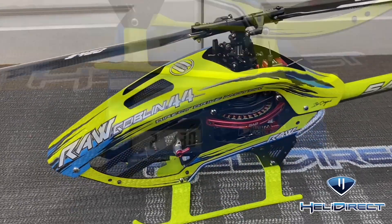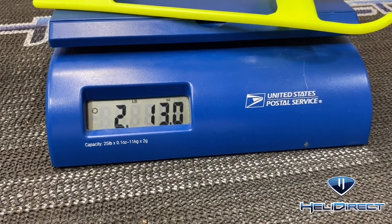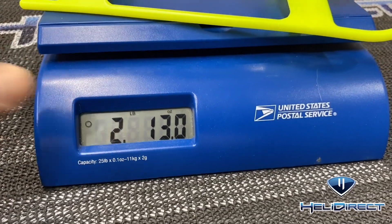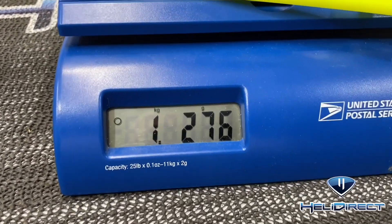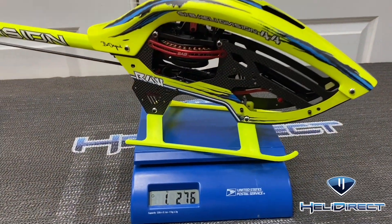Before we get it stripped down I wanted to get a before weight of two pounds 13 ounces, or 1276 grams. That is ready to fly minus the battery, and when we are done we will get an after weight.